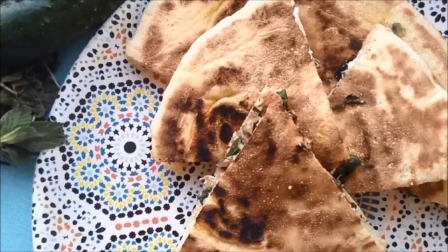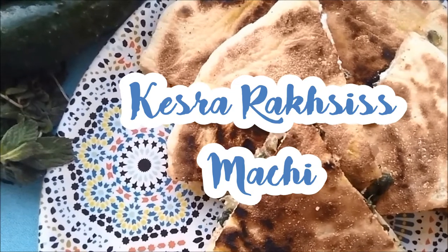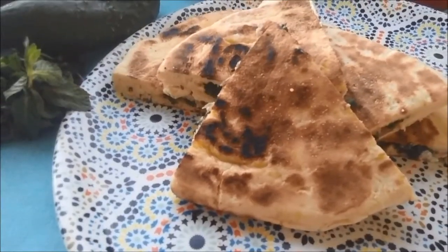Hello and Merhaba, my name is Henia and in today's video we're going to be preparing a super easy and delicious stuffed Algerian bread. Crispy on the outside, moist and delicious on the inside.